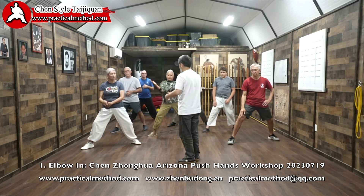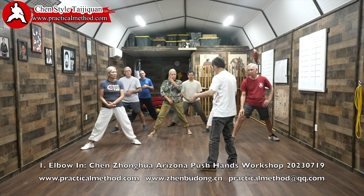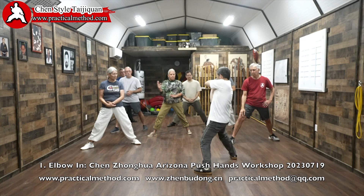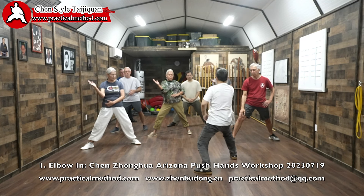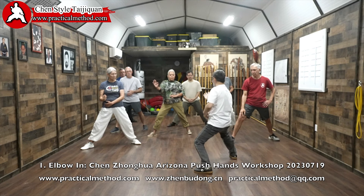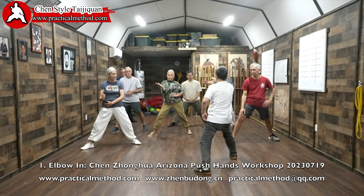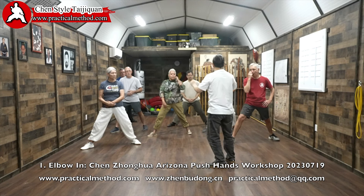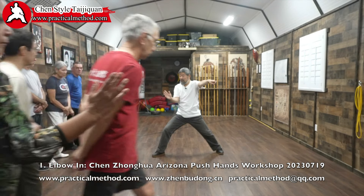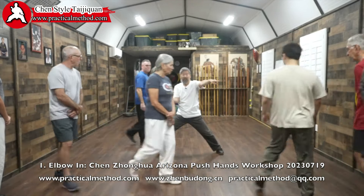I'll go sideways and face you so you can see. In with elbow — no move here. Turn with the quad here. Out with the hand. So you move like this. It looks very smooth, and that's what we don't want.